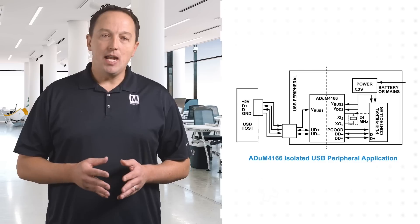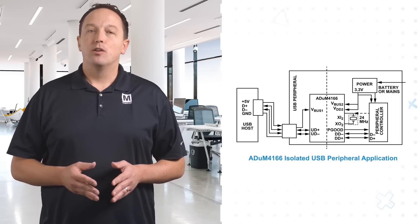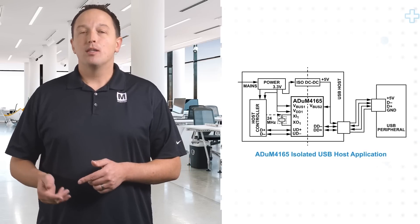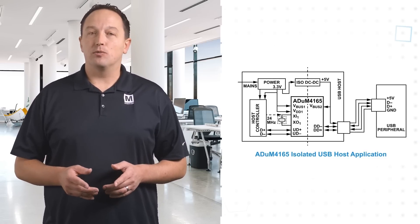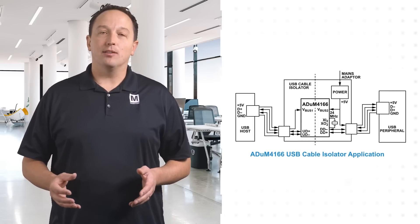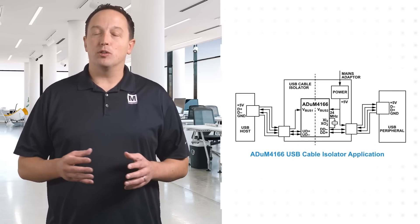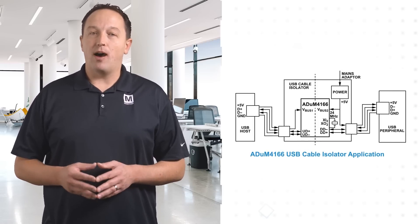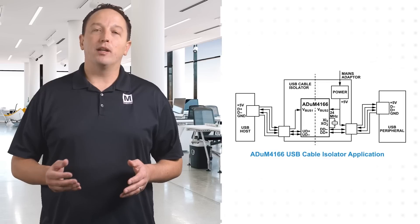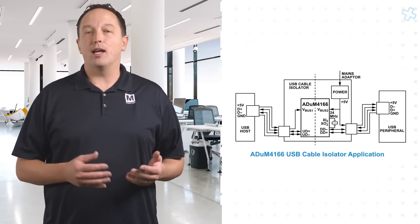There are three typical use cases for the ADUM4165 and ADUM4166. For an isolated USB peripheral, the ADUM4166 is used so that the clock source is on the peripheral side of the isolator. For an isolated host or hub, the ADUM4165 is used with the clock source from the host or hub side. In a standalone cable isolator where the host and peripherals connect via USB cables, either the ADUM4165 or the ADUM4166 can be used, with the 24MHz crystal connected to the appropriate side of the isolator.